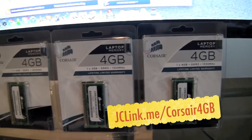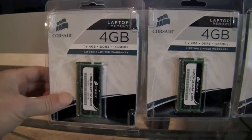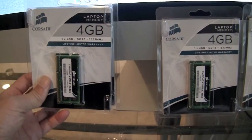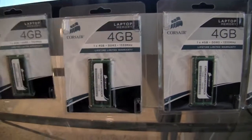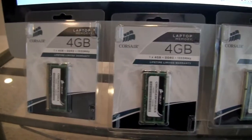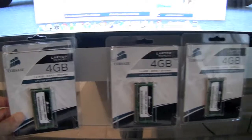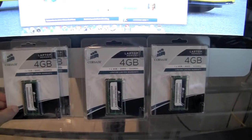Another thing to note is Corsair sells these RAM sticks in a paired kit, but when you buy them as a kit it's about $180, whereas if you buy them separately it's only $70 each. So if you're going to upgrade your RAM, I recommend you buy individual sticks instead of a pair. Let's install the RAM and see how it looks.